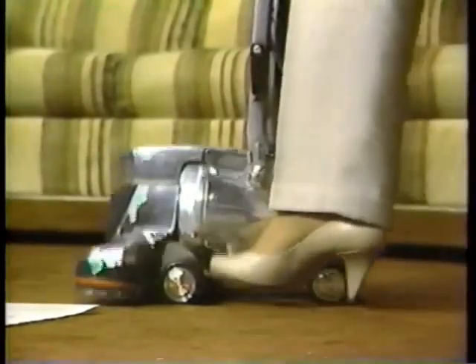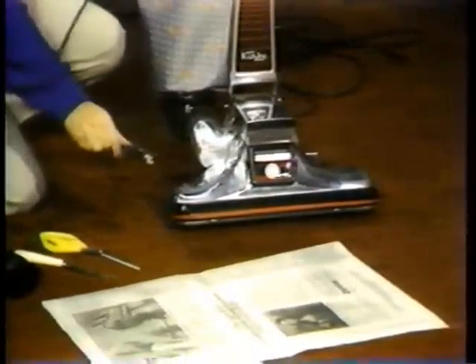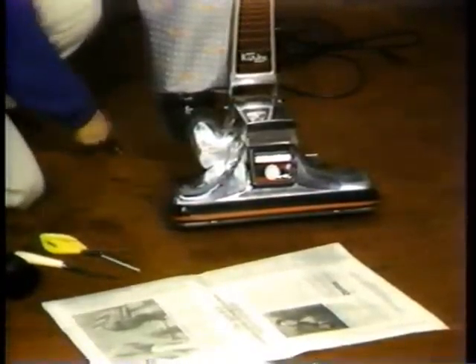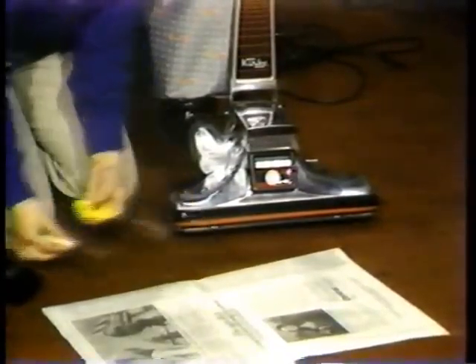Press the large toe touch control lever to raise the unit to the number eight or highest position. With the cord removed from the wall outlet, you are now ready to begin belt and brush roll maintenance. Have a pair of scissors and a utility knife handy for cleaning the brush roll.